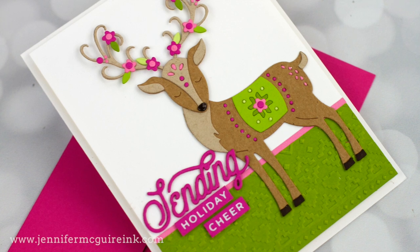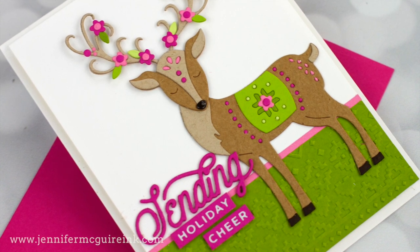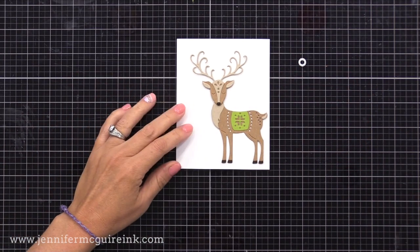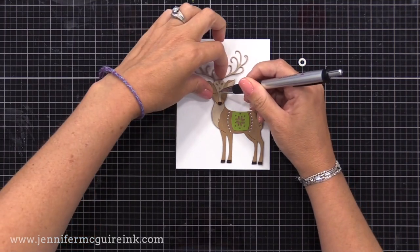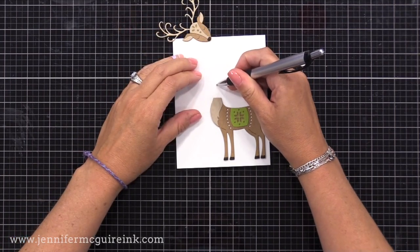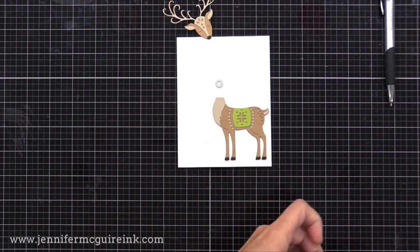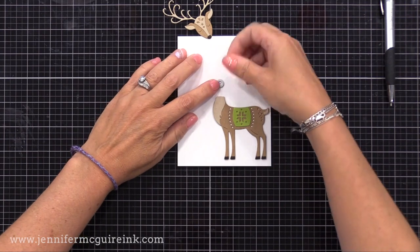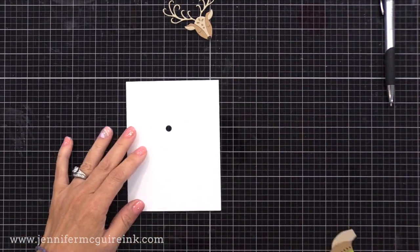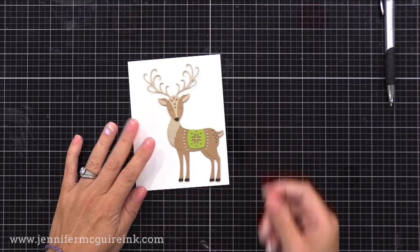Now that I have the head and the body assembled, it's time to add the movement to the head. This is surprisingly easy and you just need a few basic tools. I have a card panel here that is four by five and a quarter inches and I've positioned my deer where I want him. I'm now going to make a pen mark behind the deer's head, right at the center back of his head onto that card panel. This is where we'll need to die cut a small circle — many circle stacking die sets have one.